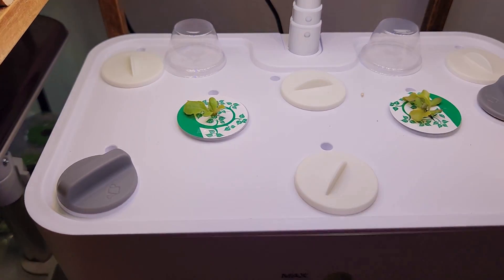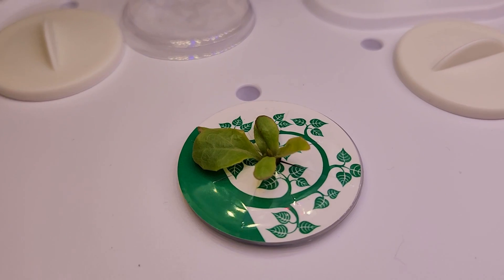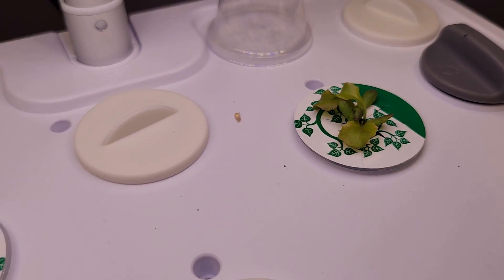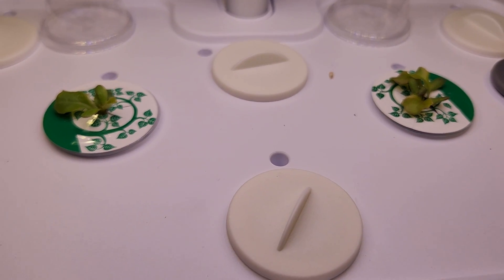It's been 11 days. The seedlings are coming in very nicely — I see multiple seedlings in each pod. Now it's time to thin out the seedlings and keep only one plant per pod. I am going to thin out today.